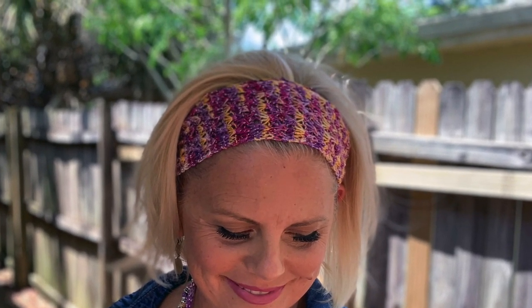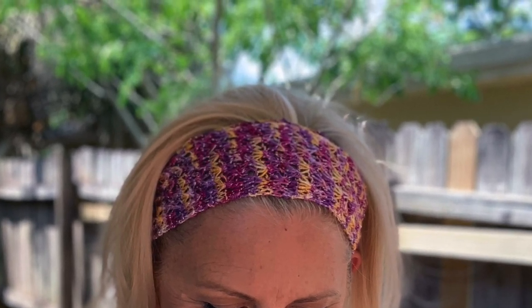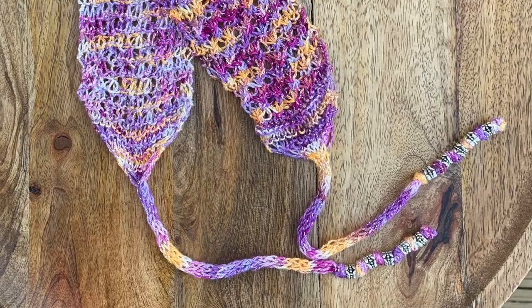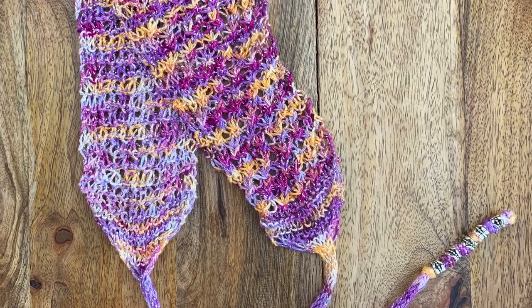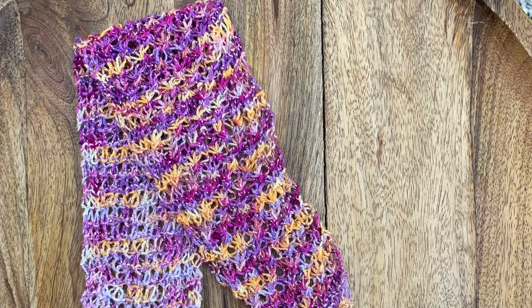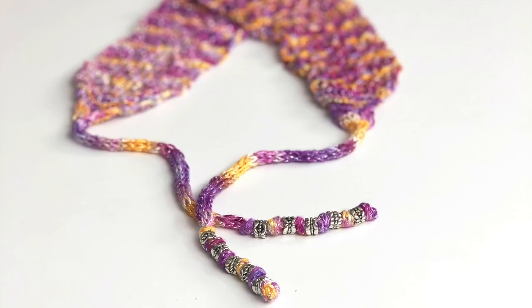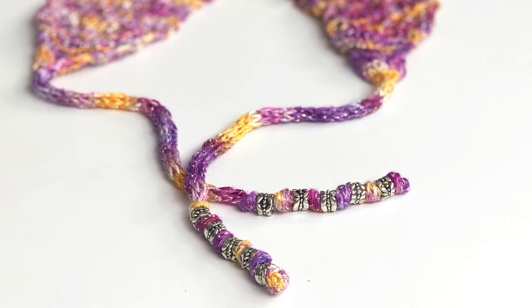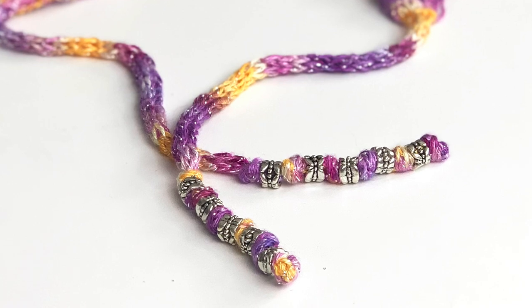Headbands are a great small project for learning a new technique. This textured stitch pattern takes a minute to learn but a lifetime to enjoy. I love to accessorize with headbands the way I accessorize with jewelry — a pop of contemporary color to your outfit. Adding beads to the self ties adds weight that helps keep the ties in place. Make this for yourself or as a gift for someone of any age.